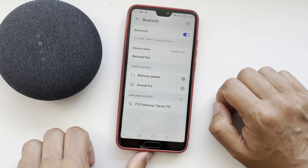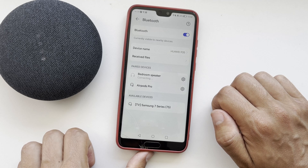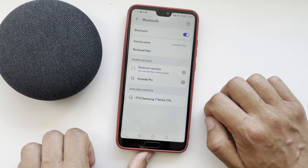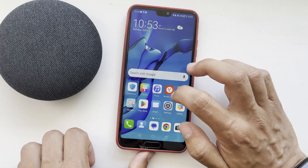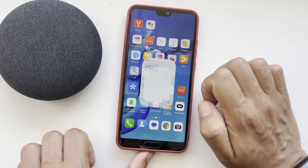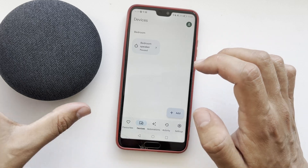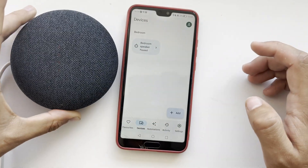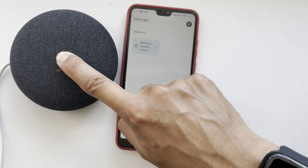Second way: if you want to connect your device to the Google Home app, turn off the microphone and hold down the button until the settings are reset.